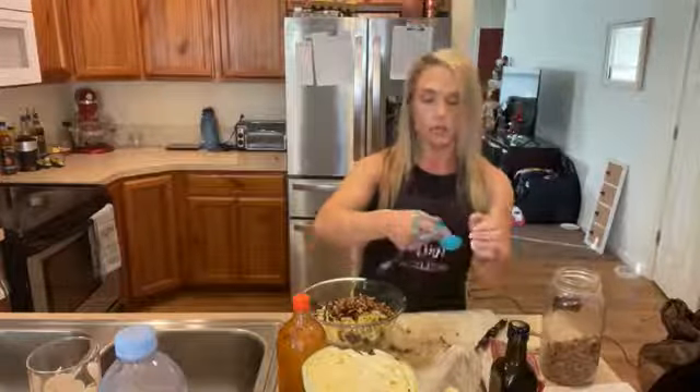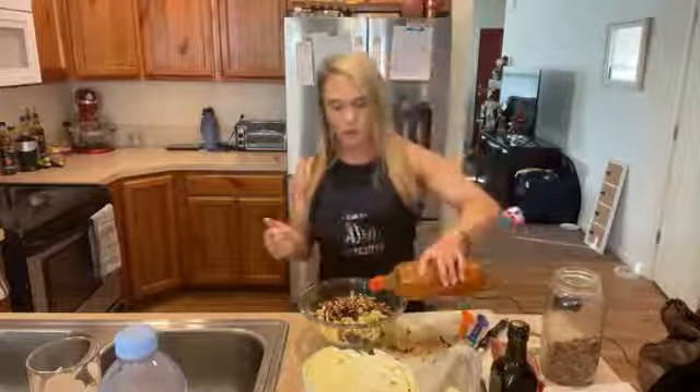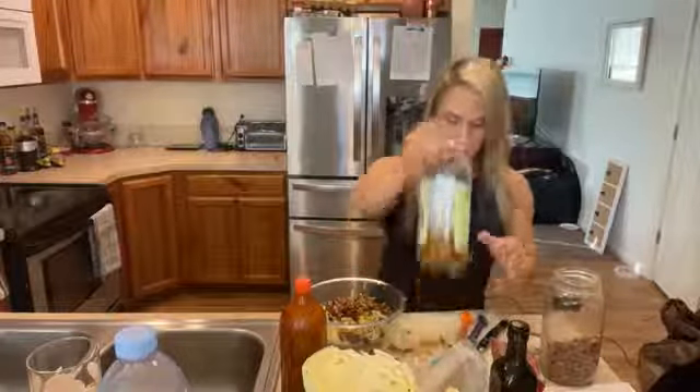I'm also going to add a tablespoon of your favorite hot sauce. I'm going to eyeball this — I don't want it to be extra spicy, I just like the extra little bit of zing that it gives. Then I'm also going to add one tablespoon of cider vinegar. It's going to give a little bit of bite to it.